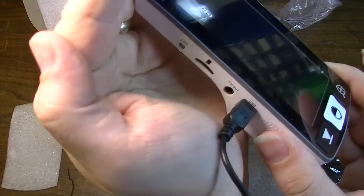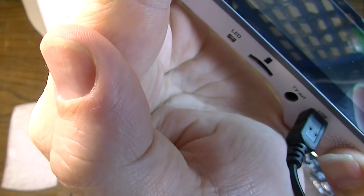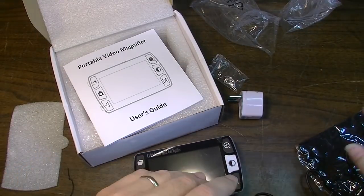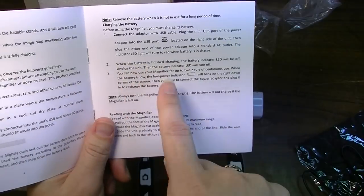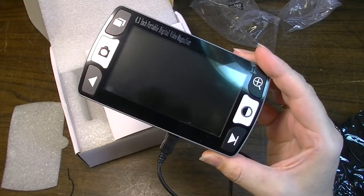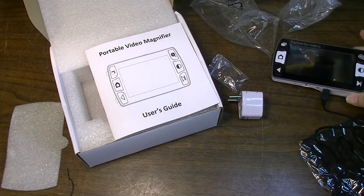I have it plugged into the wall and you can kind of see here the LED is flashing. I don't know if it said it was supposed to flash but that's what it's doing. This doesn't say anything about it flashing. So we'll just let it do its thing, let it charge up and we'll come back to it and check it out.